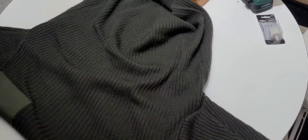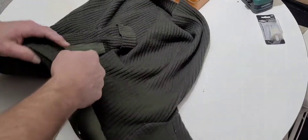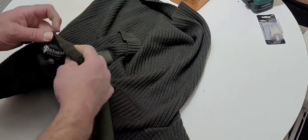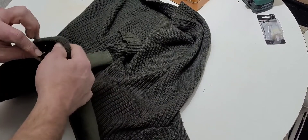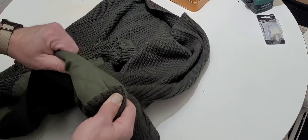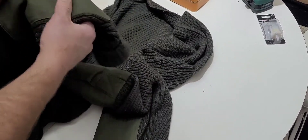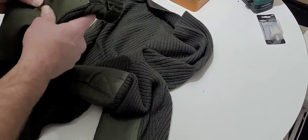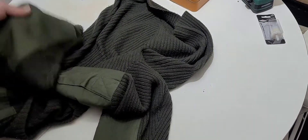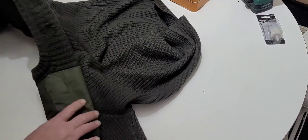It says it's 100% wool. These patches on the elbows are made out of cotton, and I like that — less wear and tear, since I always have my elbows on a desk when I work.